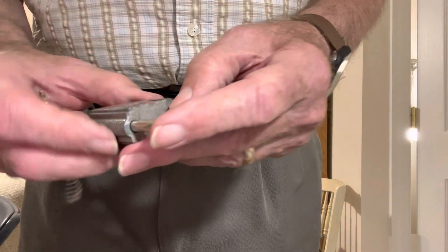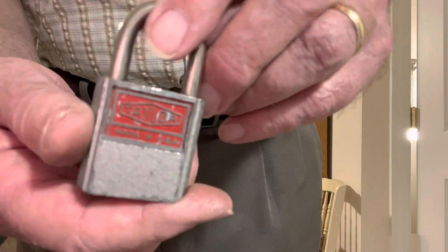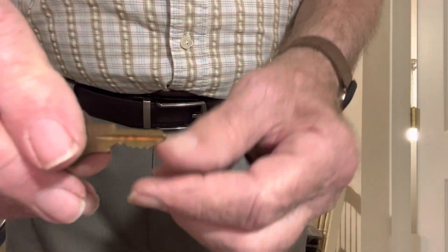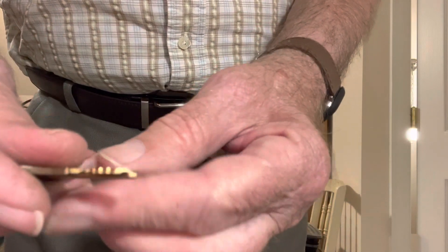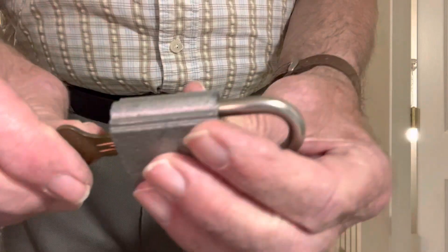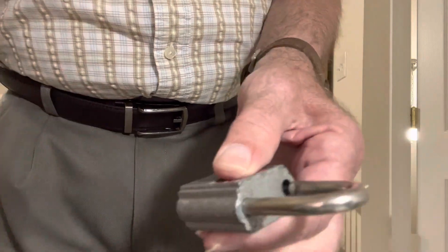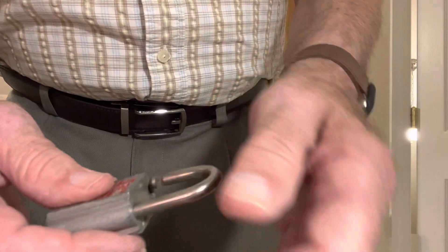I'll be opening up this old vintage tailor lock. Here is the key. It opens nicely, good snap to it.